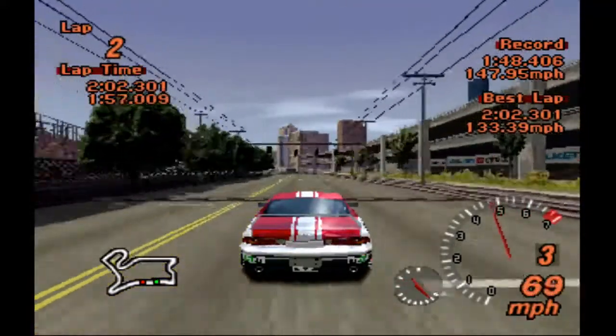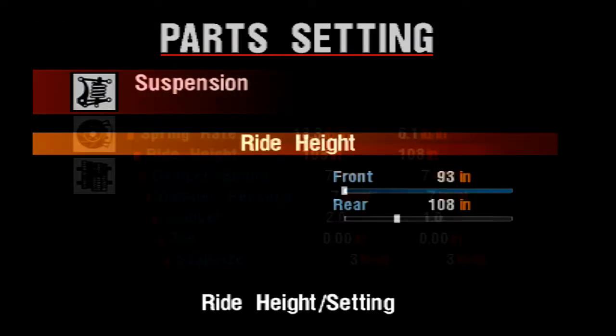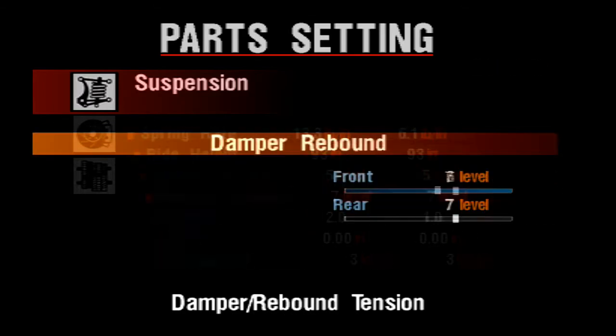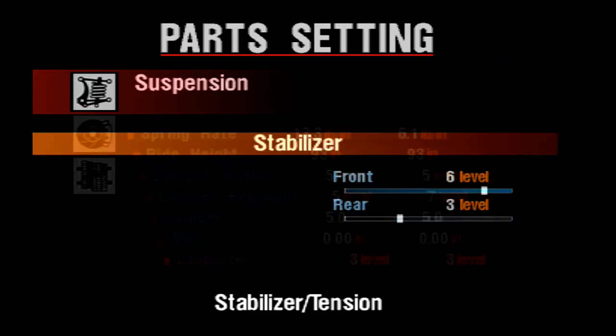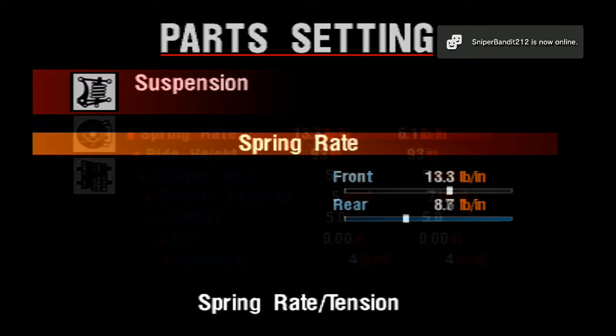So here we are at the tuning. Definitely lower this thing. Camber — he said to do the camber around 5, front and rear. We're going to do exactly that and see how this goes. Because like I said, this is Gran Turismo 2, so hopefully we can make out with the camber — I really, really hope so.